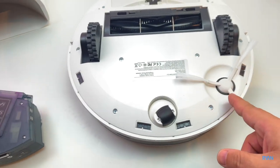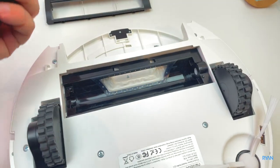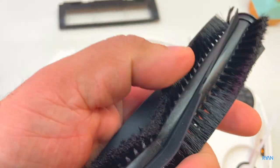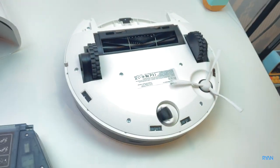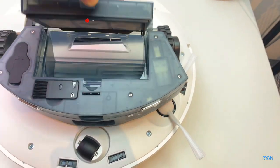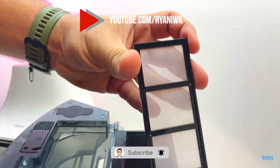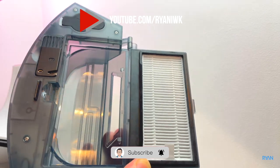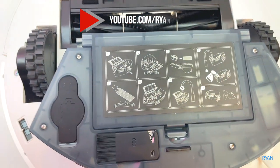There's one rotating side brush for this model and the main brush — you lift it out like that. Good rubber material, looks very strong and sturdy. At the front there's the front wheel. Looking at the dustbin: there's a cleaning tool, a HEPA filter with a first layer of filtering, a secondary cloth foam layer, and the filter itself. And here is where you pour your water for the mopping system.